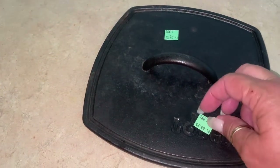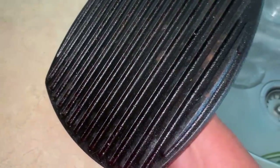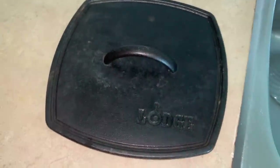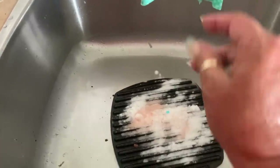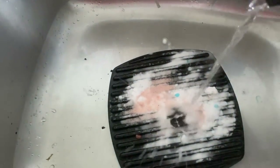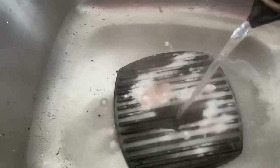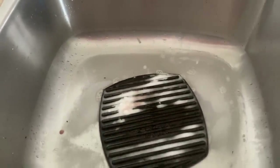Got this cast iron press for $2.99 with grill marks. I'm just going to soak it in some baking soda — I put baking soda, salt, and I'm going to add a little bit of dish soap and boiling hot water, and let it sit. Then I'll scrub it. Just let it sit there for an hour and then come back and scrub it — make it brand new.